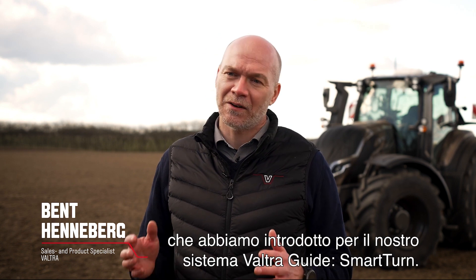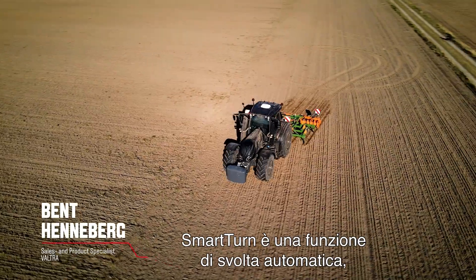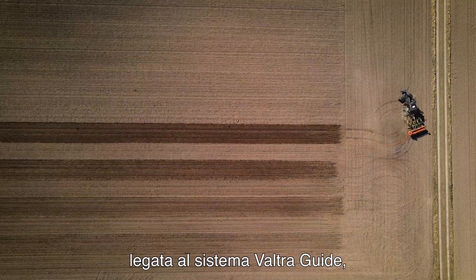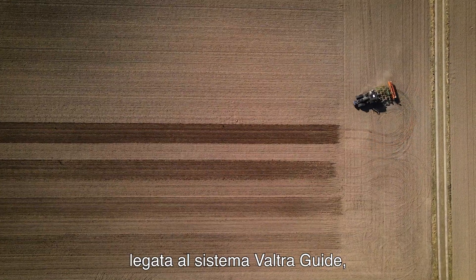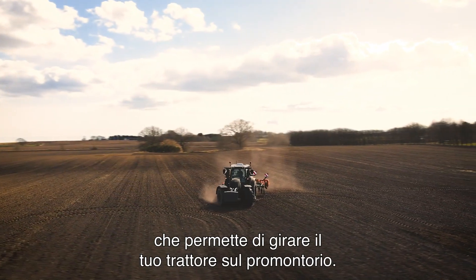Hi, my name is Ben Hindeberg. Today I would like to tell you about the new functionality we have for our Valtra Guide system, our Smart Turn. Smart Turn is an automatic turning feature we have in the Valtra Guide system that will make your tractor turn perfectly every time on the headland.